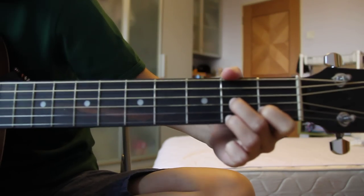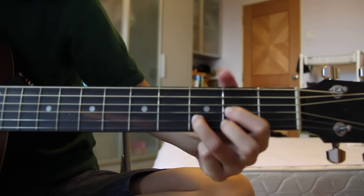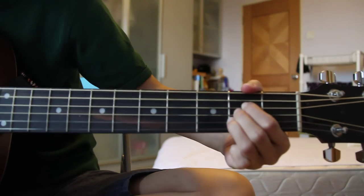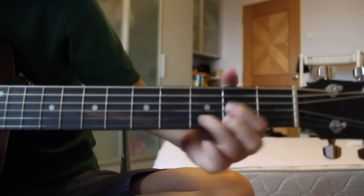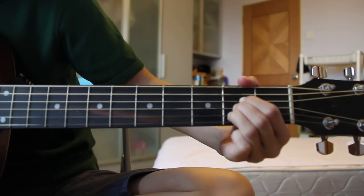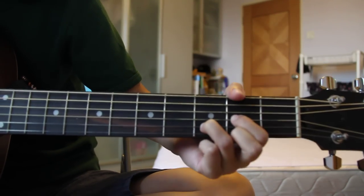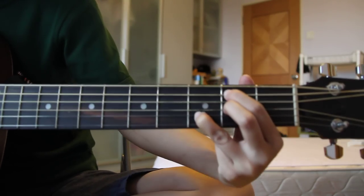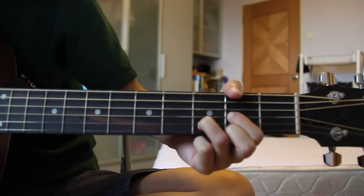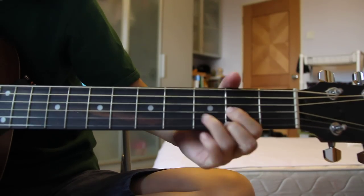I'll play a single strum to the song. As we gather, may your spirit work within us. As we gather, may we glorify your name. Knowing all that as our hearts begin to worship, we'll be blessed because we came.